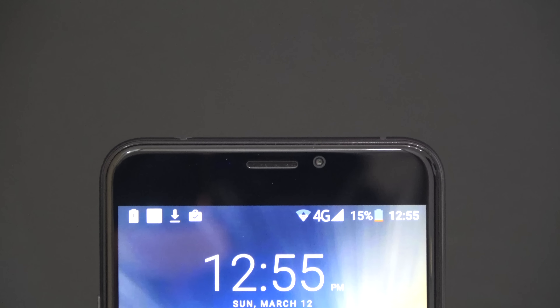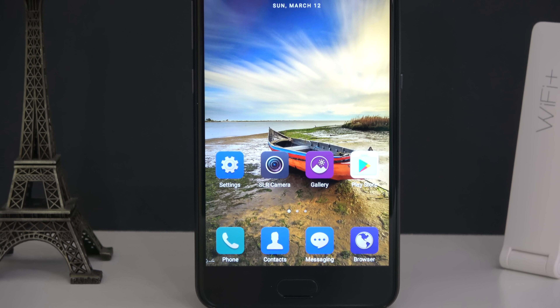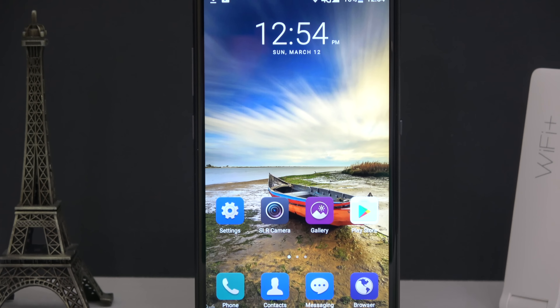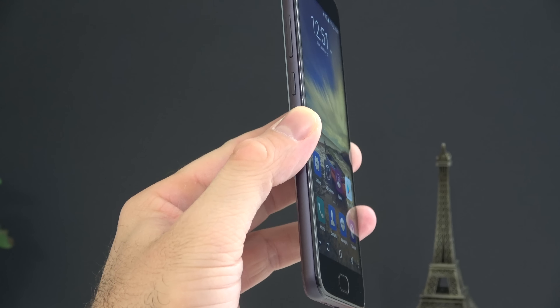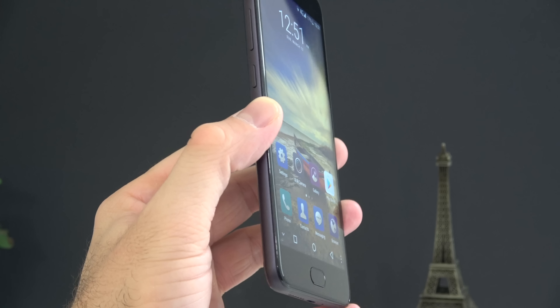On the front of the phone, starting at the top, we have a couple of sensors, the earpiece speaker, and the front-facing camera. This is a 5 megapixel front-facing camera but unfortunately the results I got from it are not the best — here are a couple of example pictures. The 5.5 inch screen has a resolution of 1080p and I have to say it is a beautiful screen. The viewing angles are excellent and the colors are nice and vibrant — a very good looking screen.